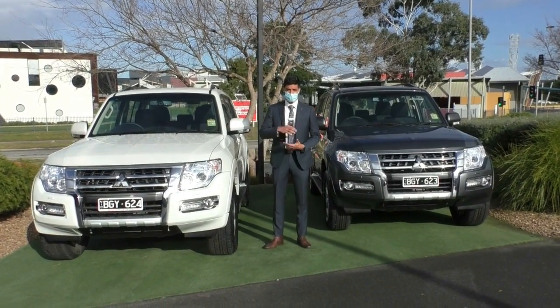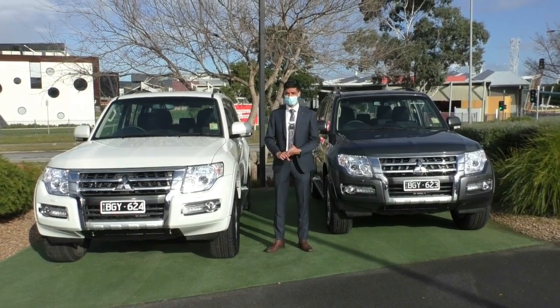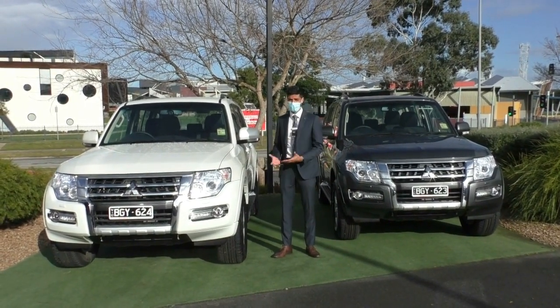Welcome to Barrick Mitsubishi. My name is Mathan and today we're going to be doing a video presentation on the Pajero GLX. These particular models are a 2020 build and a 2020 model.